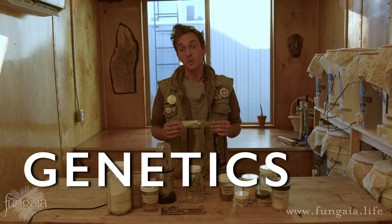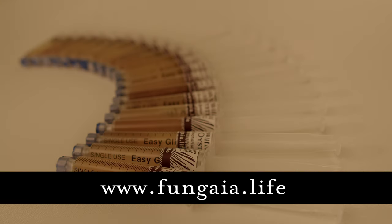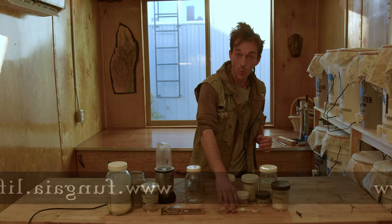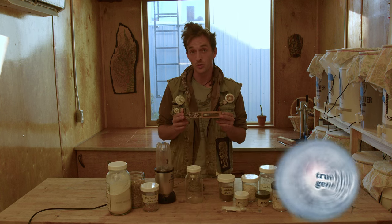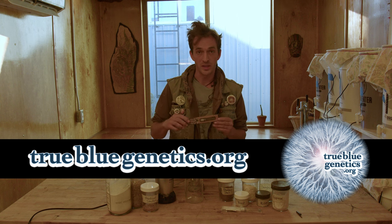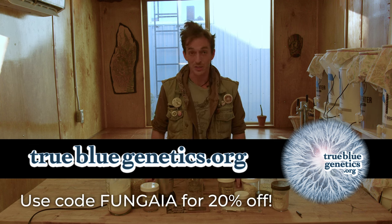If you want to grow liquid culture from a liquid culture, that's where you got to start. You can go to the Fungia shop for a selection of gourmet and medicinal varieties, and if you're in the market for a wider selection, I highly recommend you go check out the sponsor of today's video, True Blue Genetics, for an unbelievably vast selection. Really great pricing and incredibly consistent sterile liquid culture — really love those guys and I'm sure you will too.